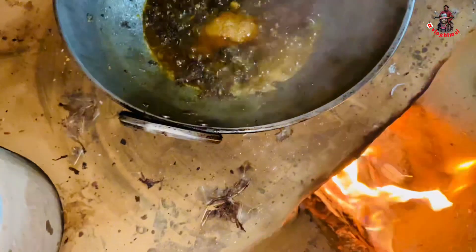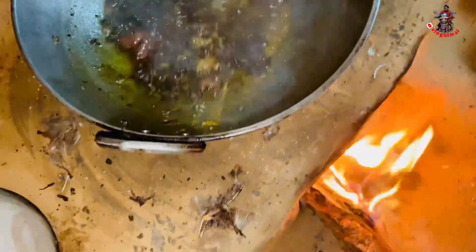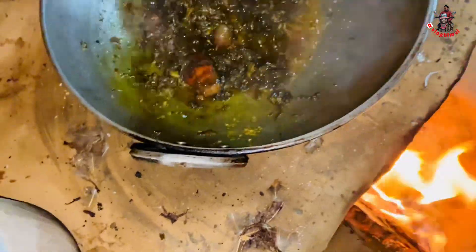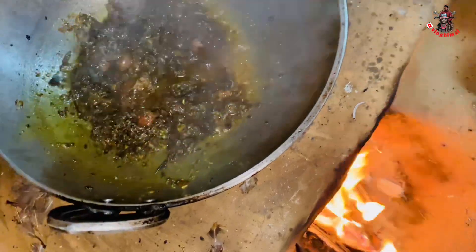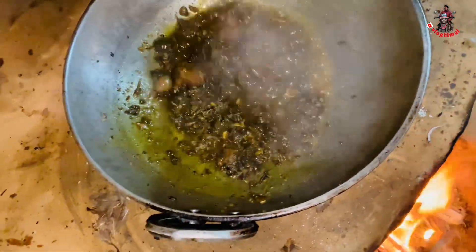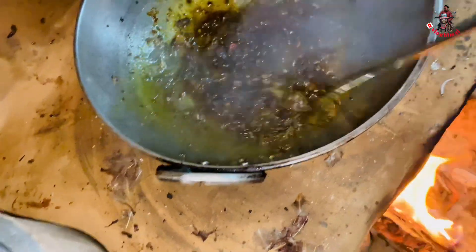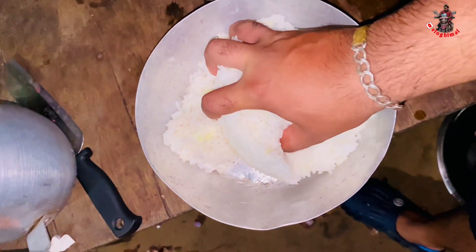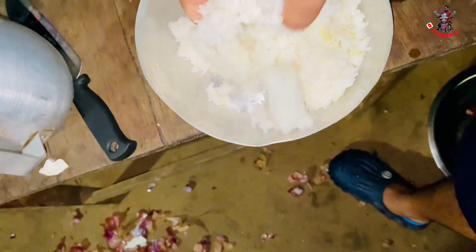I put the sauce on the sauce. I put the sauce on it. Like this, let it be. Put the masala on the pork. This is very soft — mom has made her mouth and she's doing it.